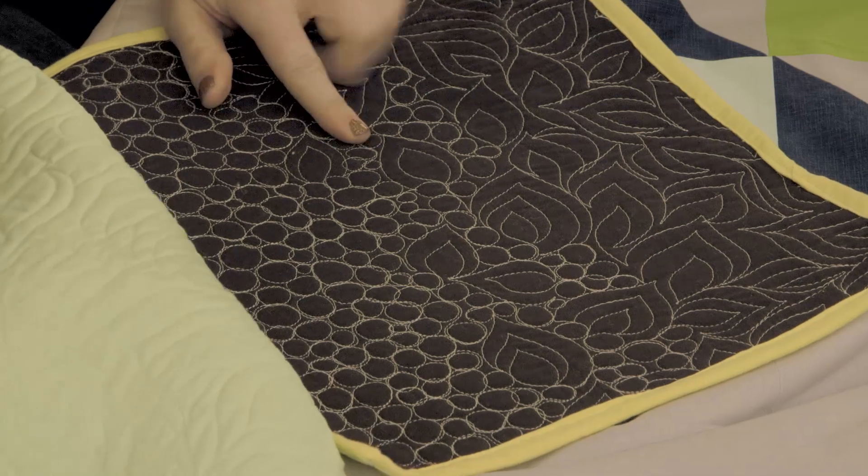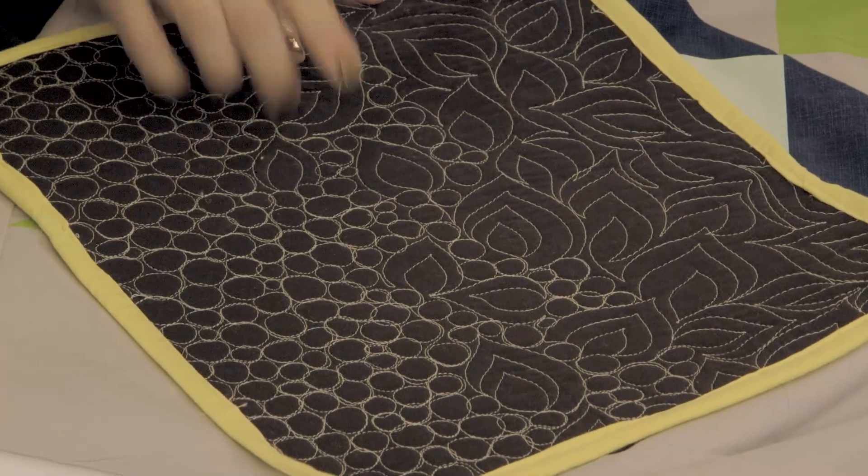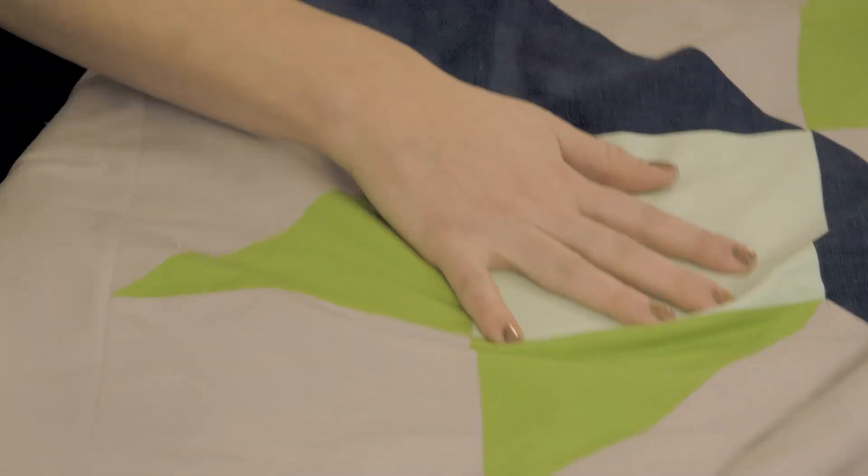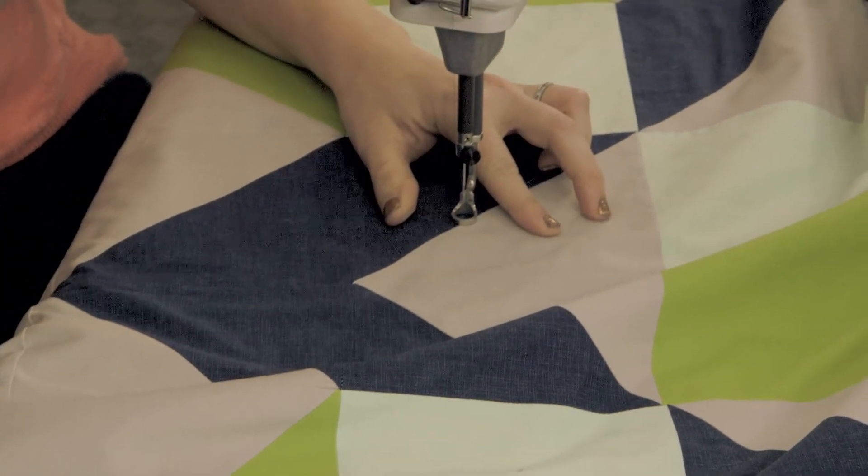You can also combine this design with other designs, such as the pebbles and the leaf. So this is a very versatile design that I use a lot in my quilts. I'm going to quilt this as an all-over design in the background of the quilt, which happens to be this gray spot.